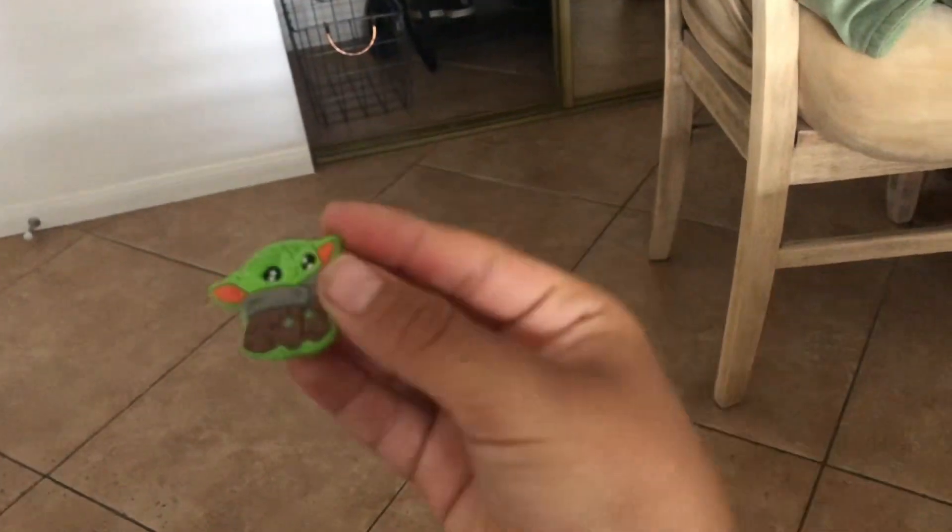So guys, I need to tell you guys something. I'm wearing Crocs right now, and I got these — come on, focus, focus — I got these Croc charm things.